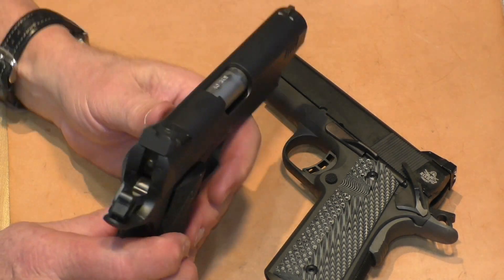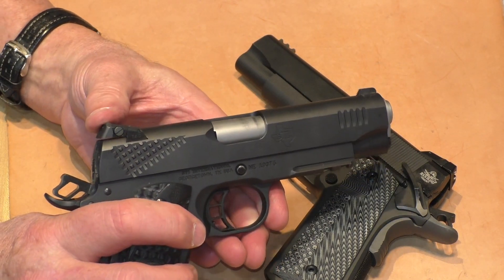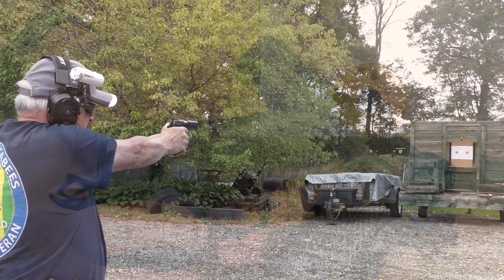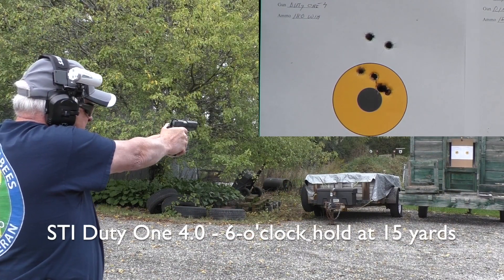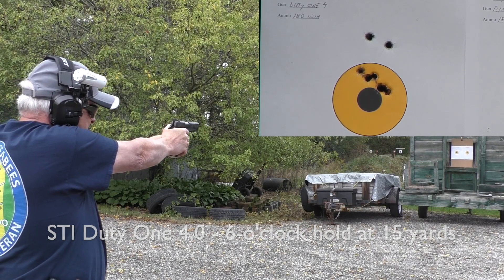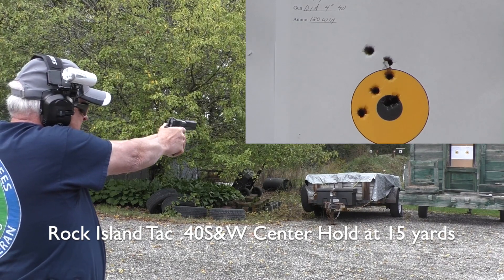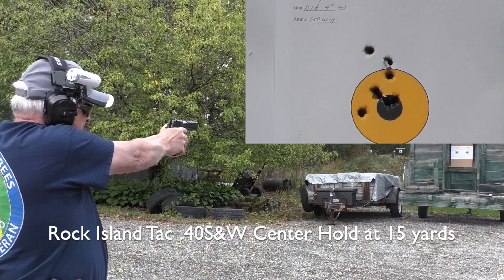The Duty One sight is cranked down as far as it'll go, but there's still a little play — it would move down farther if I could get it flush to the frame, which would drop the group to where it needs to be. It's shooting a little high at 15 yards. The Rock Island Armory was better centered, but I can't get that sight adjustment screw into the next notch. That means I really need to hold a low six o'clock hold to get anywhere near center with this gun.